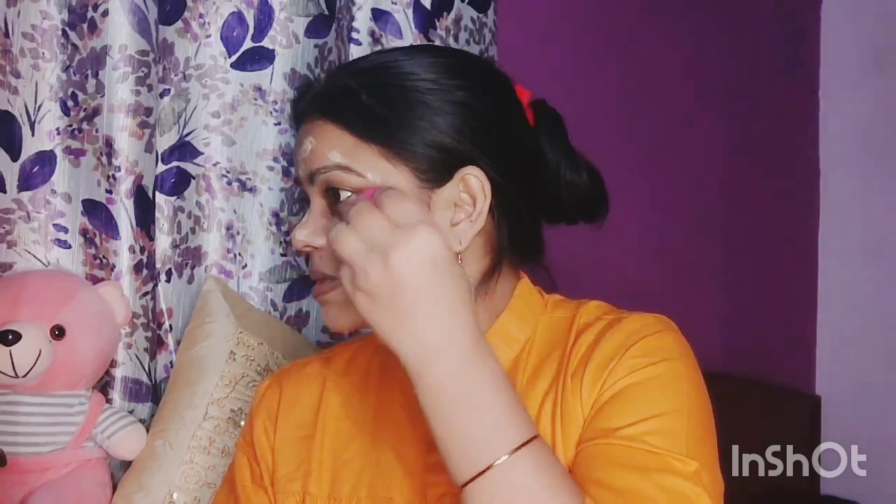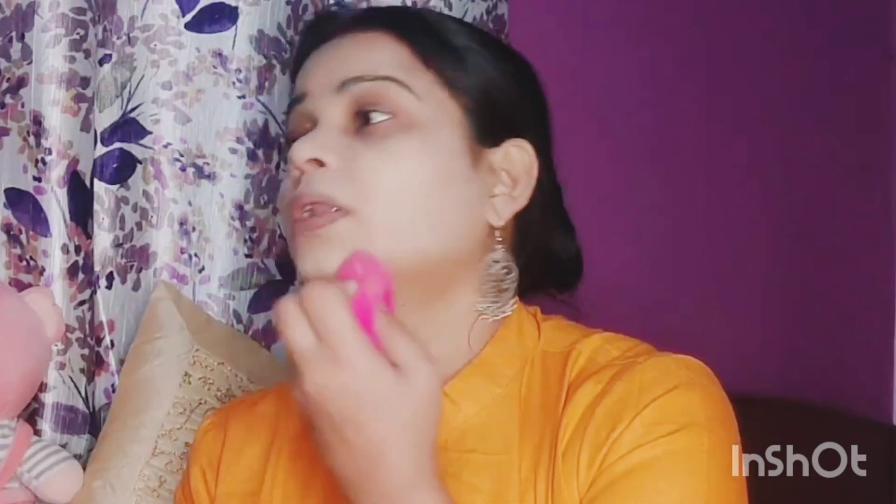I will blend it with a beauty blender. You can see how much coverage it gives on this side. The texture is very light weight.